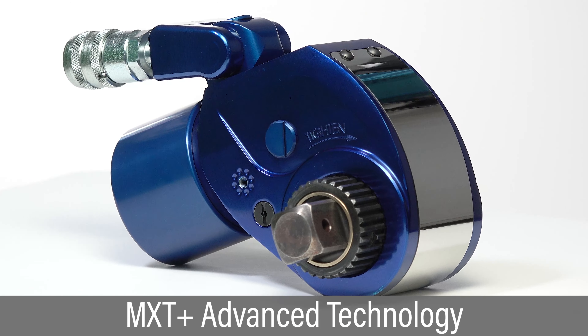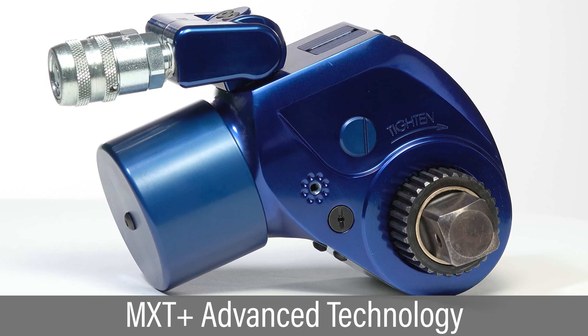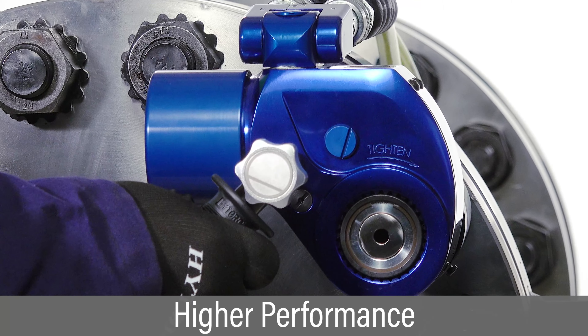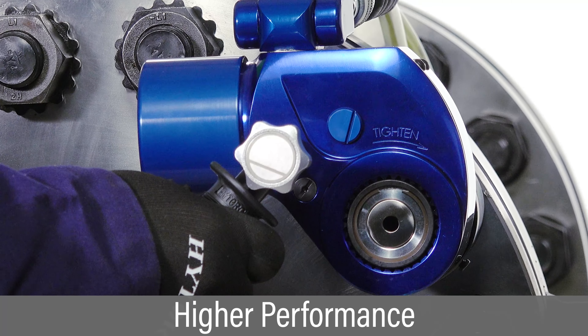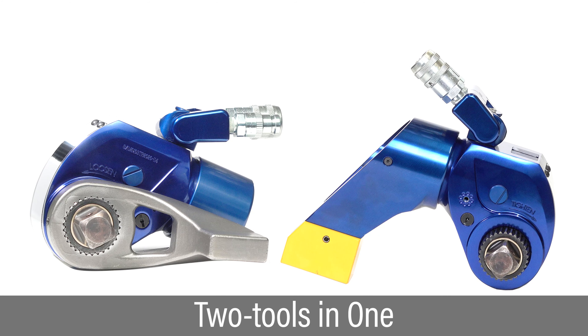The High Torque MXT Plus hydraulic torque wrench introduces an entirely new level of advanced bolting technology. Constructed from high-strength materials, it can handle the most rugged industrial applications and deliver highly repeatable performance.